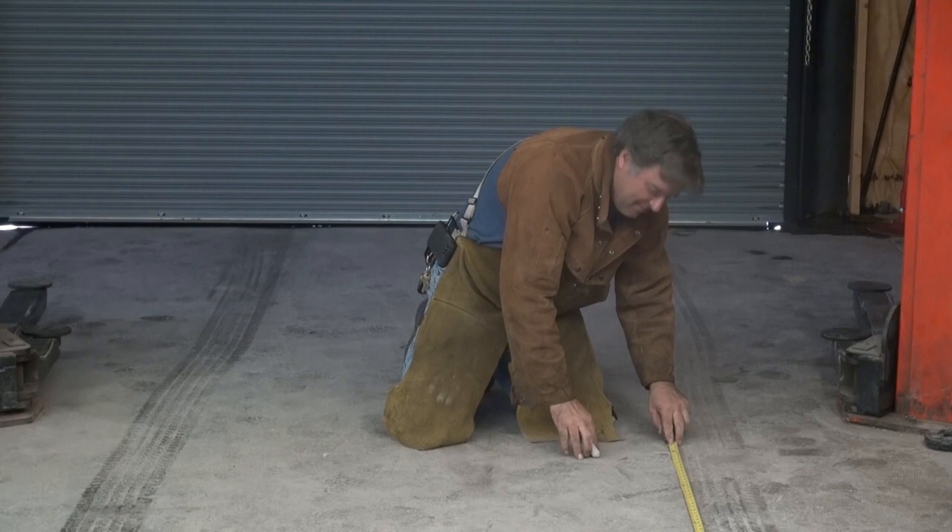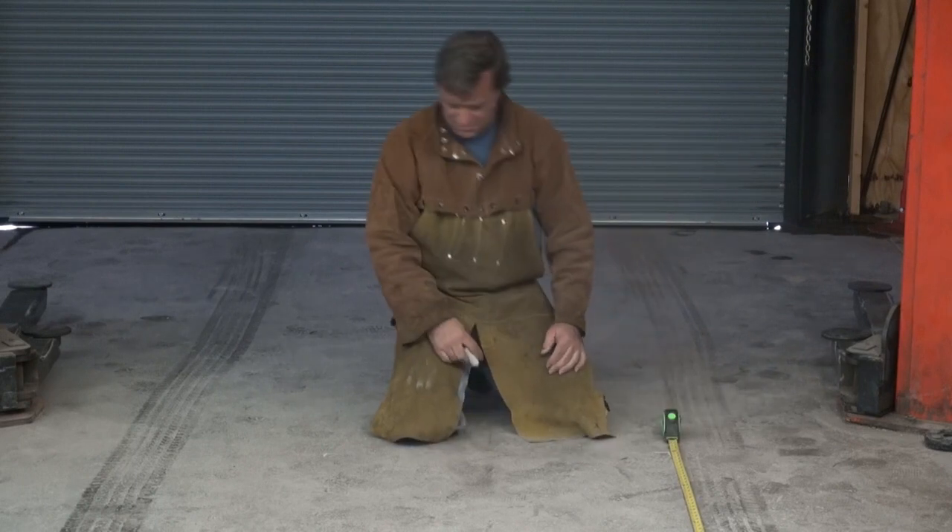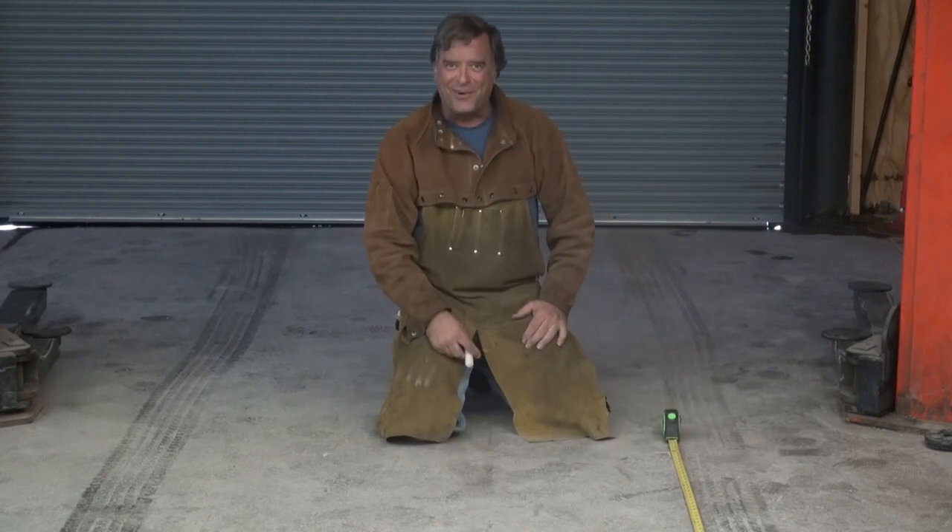Hey, Kevin. What are you drawing? Dirty pictures, of course.